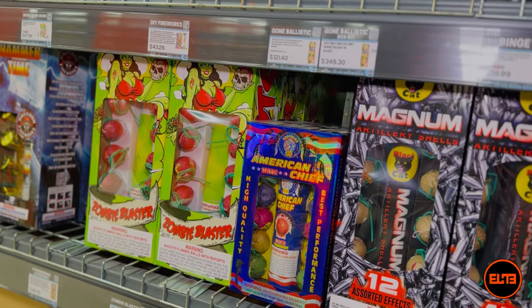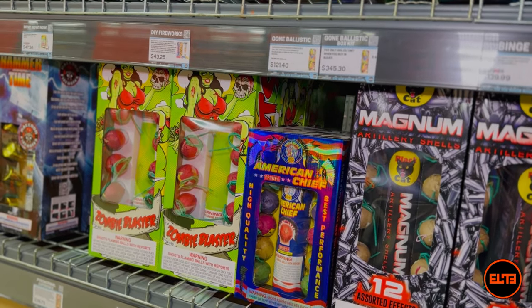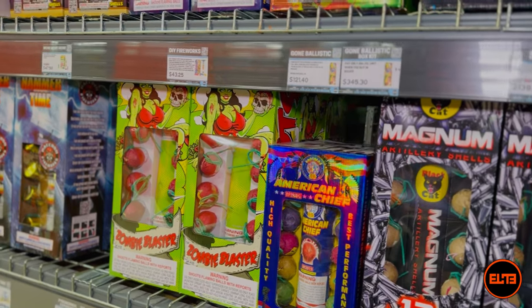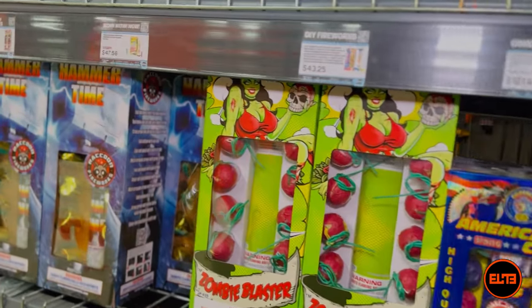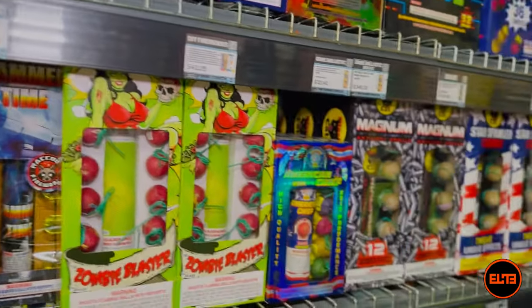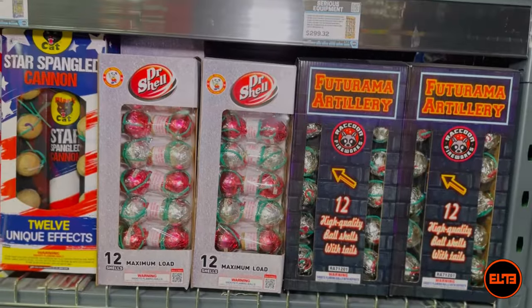Let's say you want to shoot mortars but you don't want to spend a hundred dollars on a 60-gram 24-pack — well, you can start off shooting mortars from something as small as a mini artillery shell from Pitbull Fireworks.